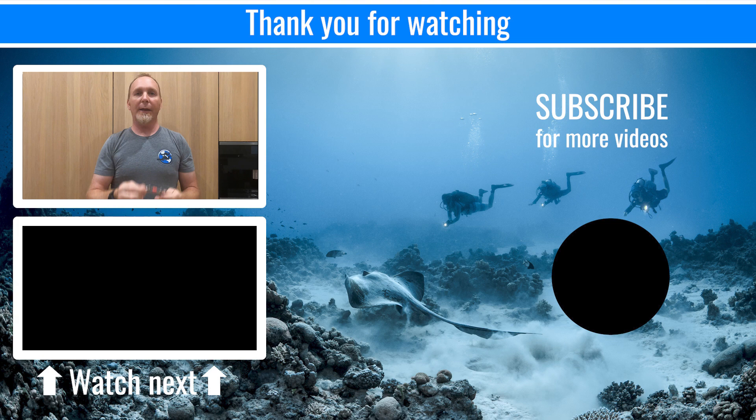That's it. I hope to see you again. Don't forget to hit subscribe and have a look at GUETV if you have time. There's lots of tips by myself and a lot of my colleagues to help you figure out some cool things about diving. Take care.